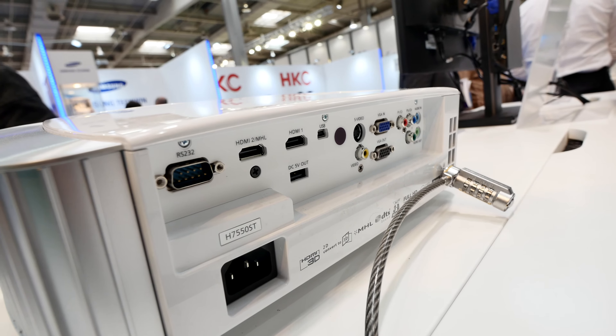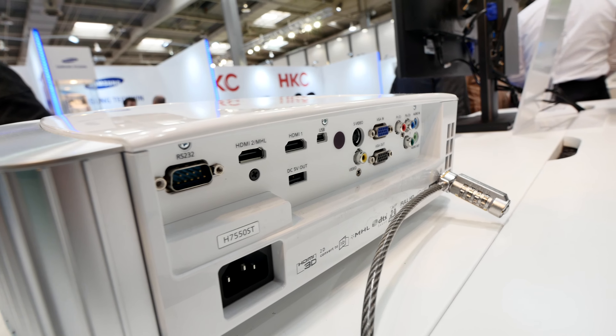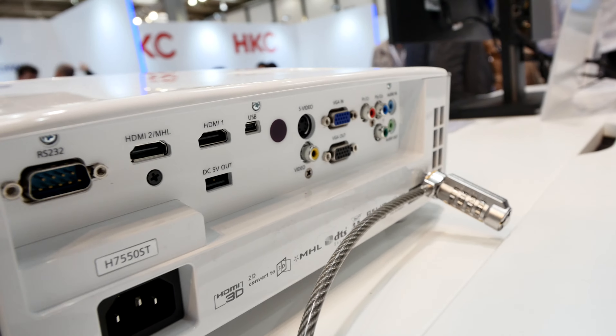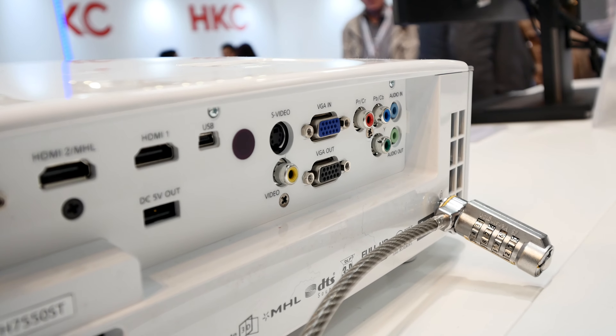On the back we have a few ports — for example HDMI with MHL integrated, also S-Video, VGA, and all the ports you might need for older devices as well.